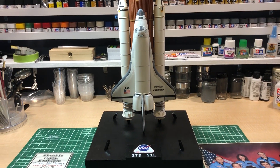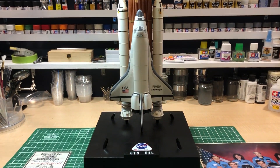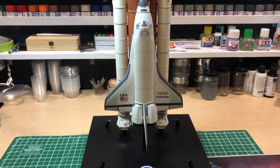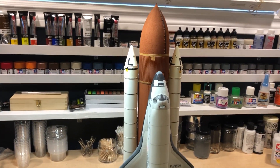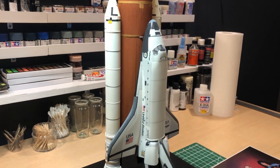All finished! This is freehand, so sorry if it's shaking.